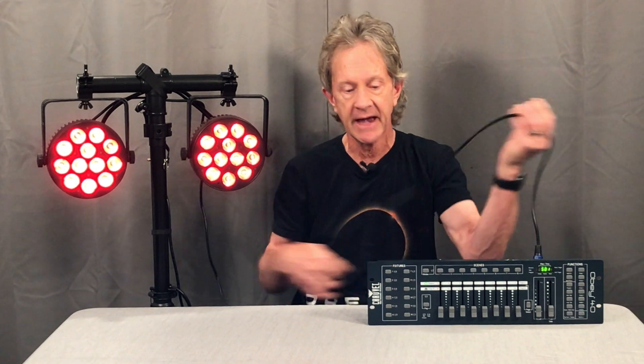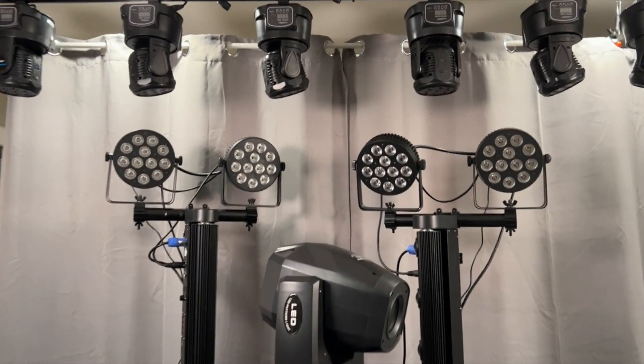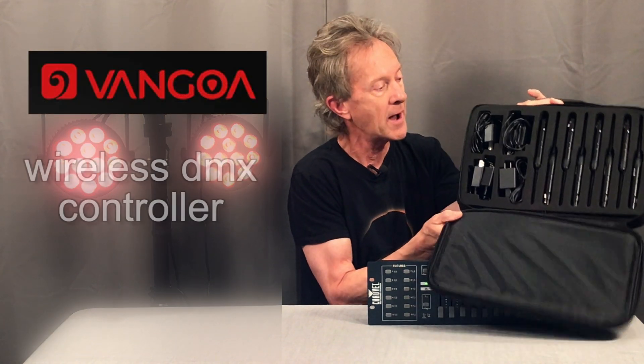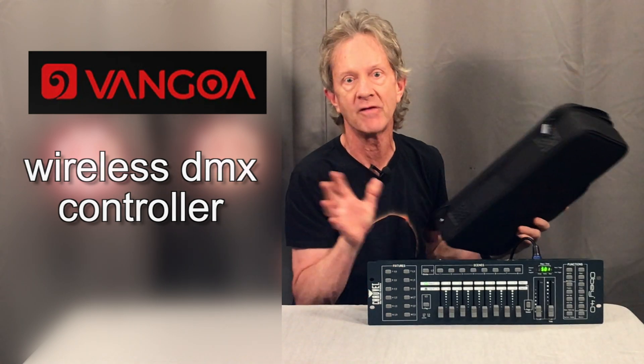Hey everybody, it's Steve. If you've got DMX lights and a DMX controller, to hook the two together you need a DMX cable. And if you've got a lot of lights, it can take a lot of cables. But there's another way you can do it. If you have a wireless DMX setup, like this one from Van Goa, you can basically set up your entire rig and get rid of all your cables.